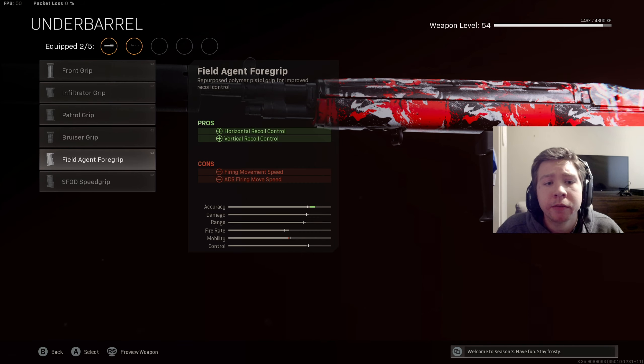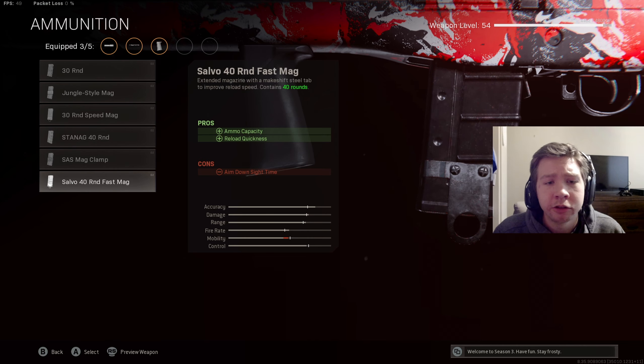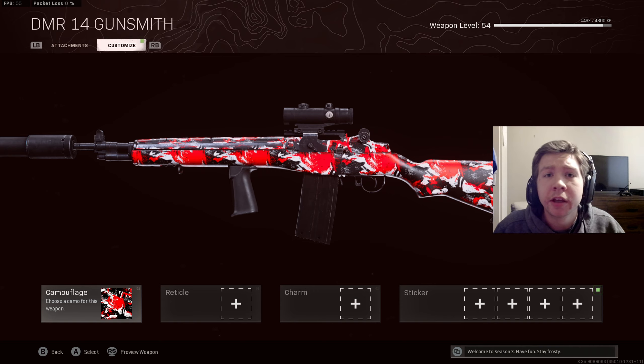For my ammunition I went with the standard 30-round mag. If you run the 40-round or 40-round fast mag it's just going to be way too slow to aim in, so I kept the 30-round mag to keep ADS time as quick as possible. For my optic I went with the 3x axle arm scope. Leave a like if this helped you out, consider subscribing if you enjoy the content, and let's get right into the gameplay.